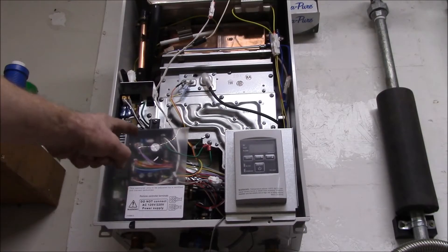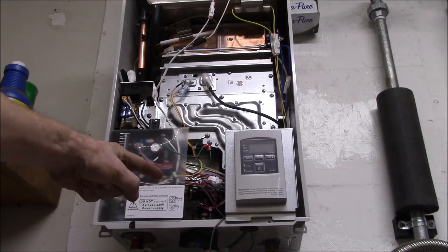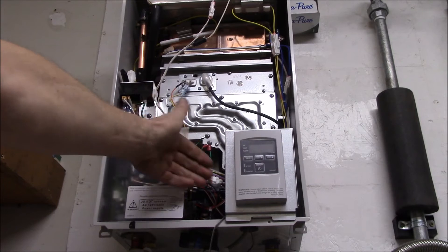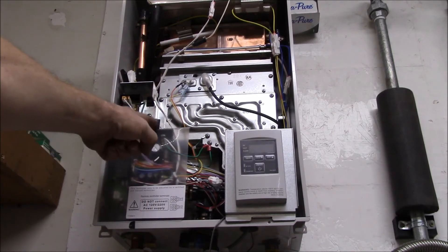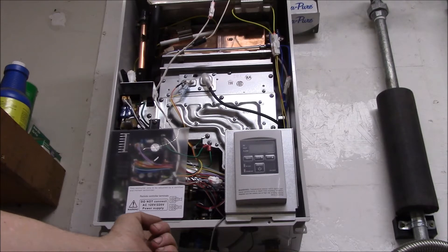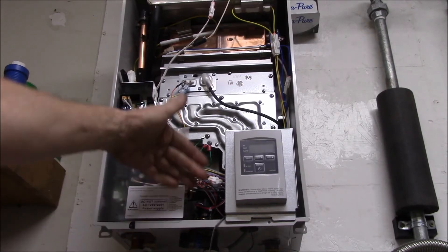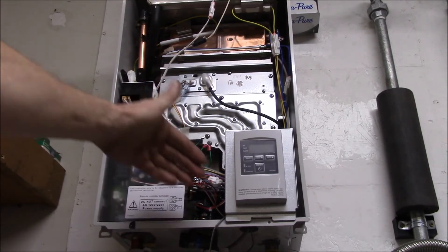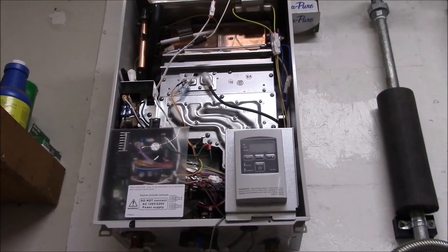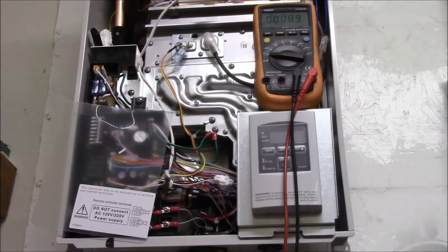One thing I noticed that was really strange — when I first opened this box, this power supply and control module was actually sitting over here on the side. It was screwed in; there are two little tabs on the bottom of the module that fit into holes, but the whole unit was off to the side. Anyway, I got the power off and I'll hook up the two screw terminals and show you what that looks like.